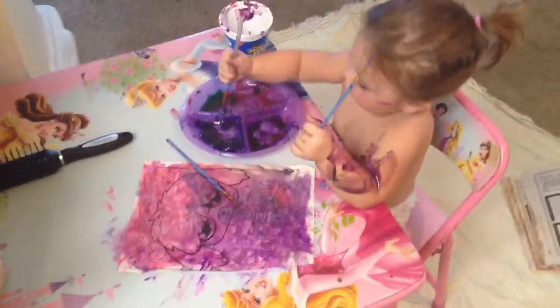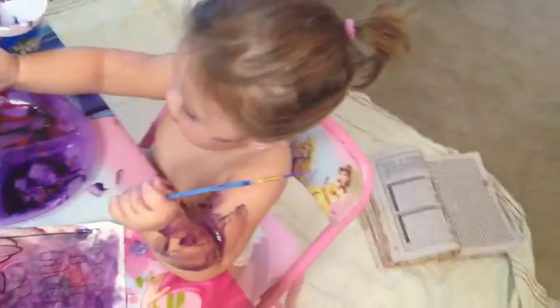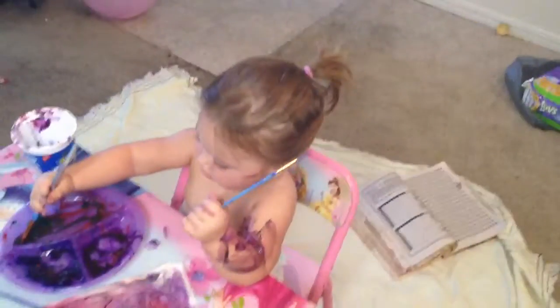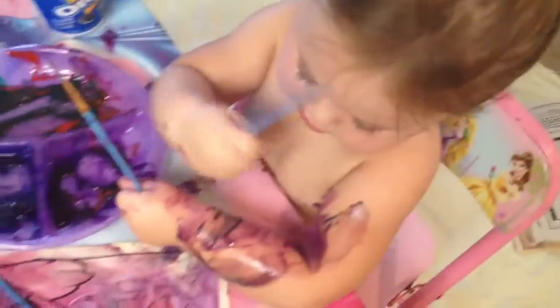We were doing an art activity, and instead of our art activity being on paper, she is now painting herself purple. She's doing really good in her painting, but she likes to paint herself.